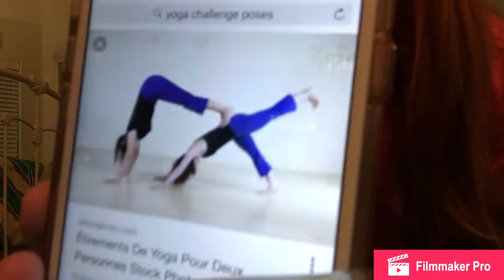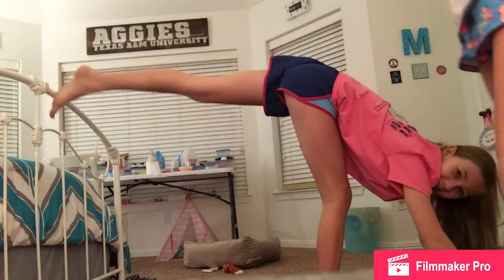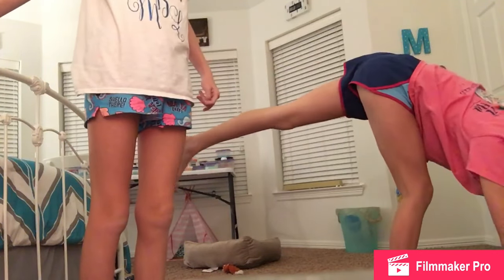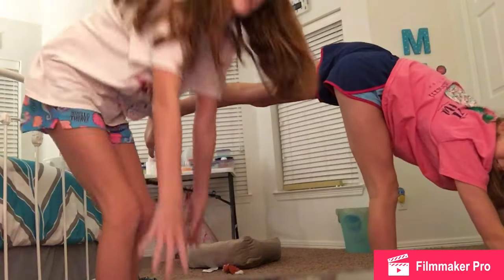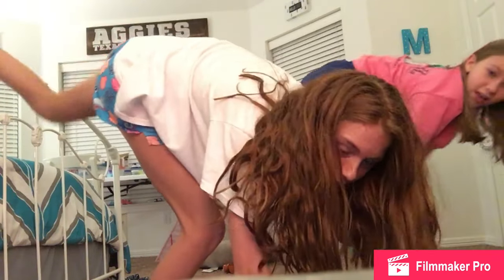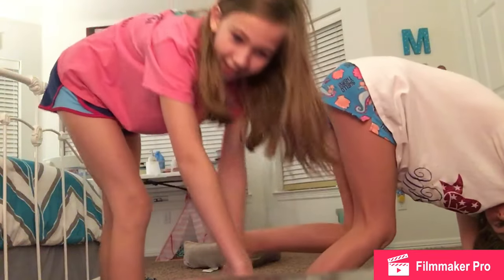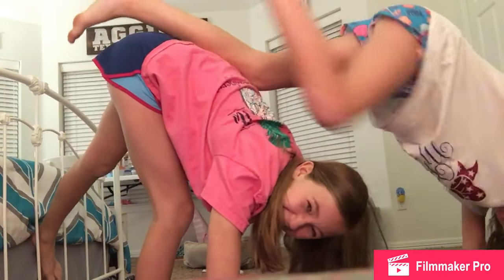Okay so next we will do — let's do one that's a little bit harder. I'll be on the bottom since I hurt my foot and I don't want to put pressure on it. So you're like that, and now put your feet on my butt. Now you're going to be right here, and then I'm going to go like that. Yeah like that — we did it!